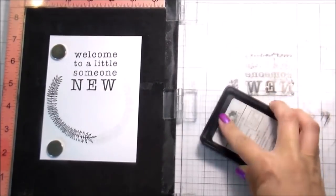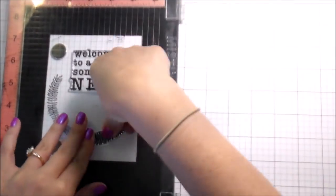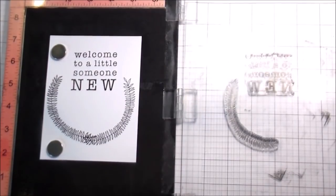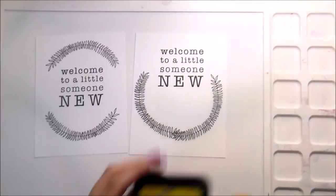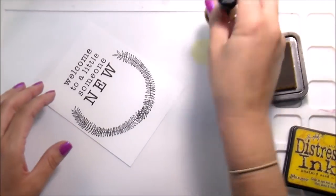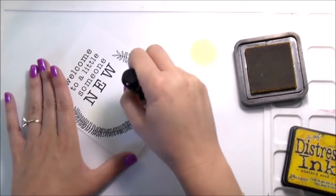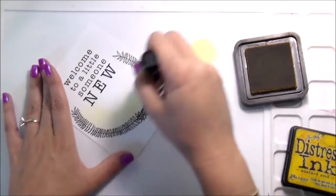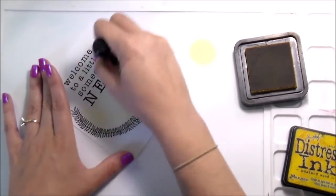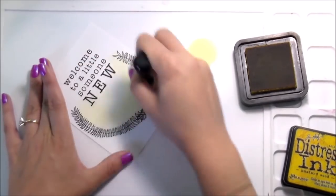If you wanted to stamp them so that one wasn't directly over the other, you would just mask that small portion of it — I just didn't feel like it was worth it. Sometimes I try to break out of the box and do something a little different, and then I don't always love it at the end, and I wonder if it would have looked better if I'd done it the way I originally wanted to. So you tell me what you think.